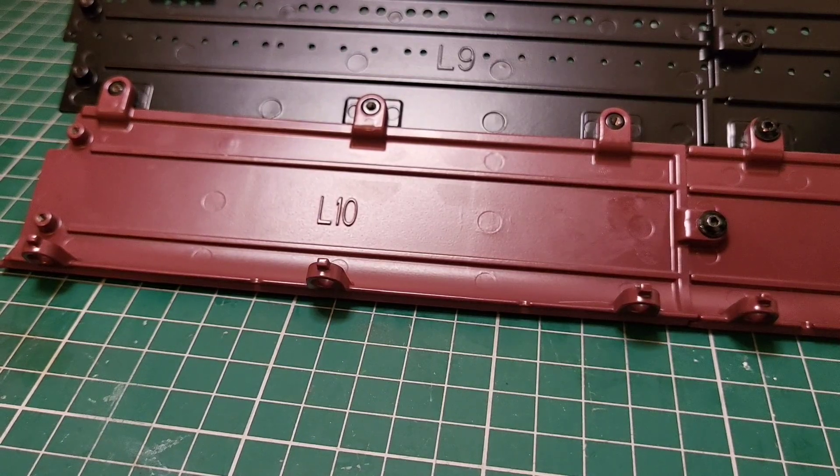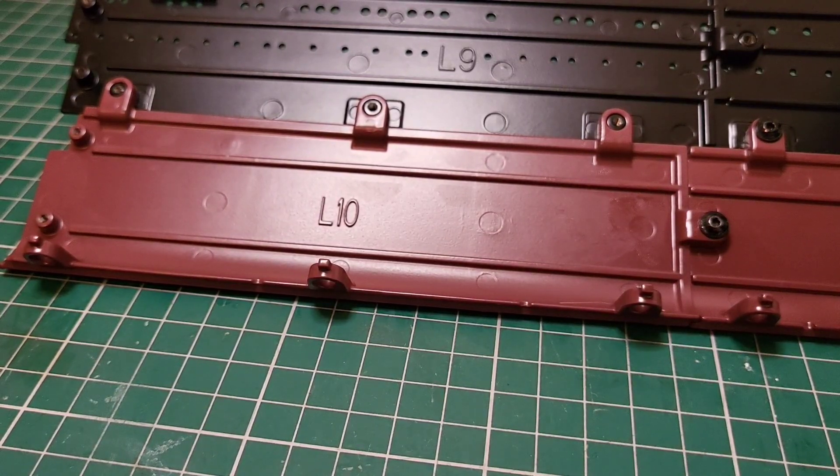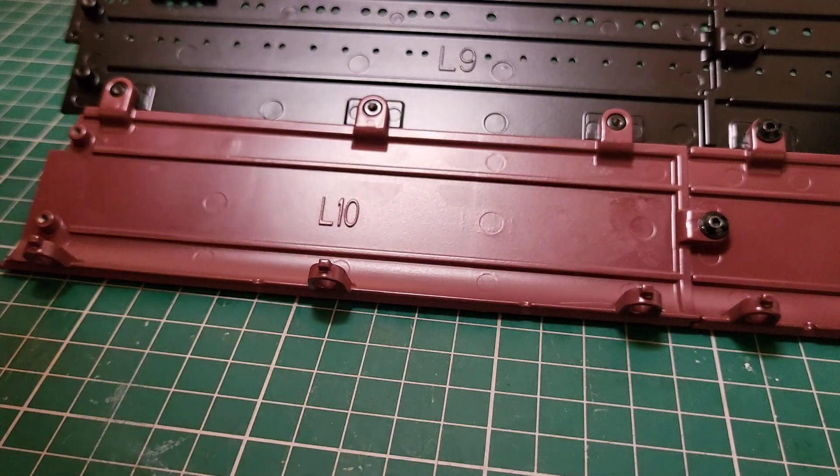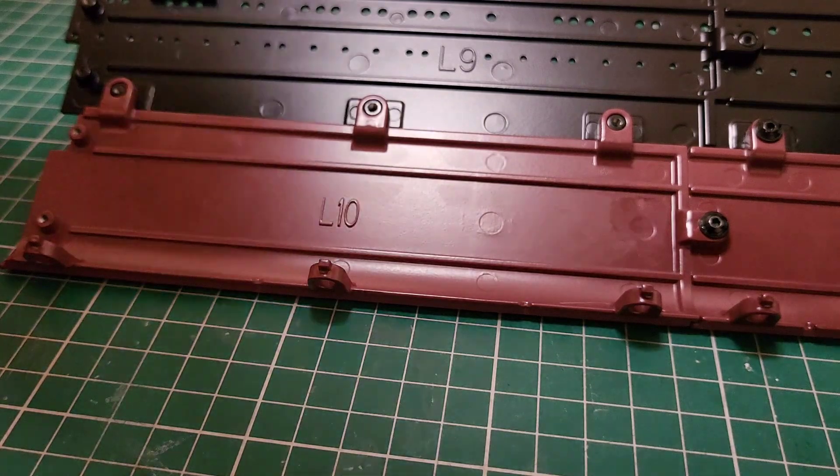Now these are Allen bolts, and you know how I feel about Allen bolts. But I'm not going to complain — I'm going to get them done. I'm just going to do as I'm told and put my Allen bolts in like a good boy. But yeah, I'm not a fan of Allen bolts — I make no bones about it.